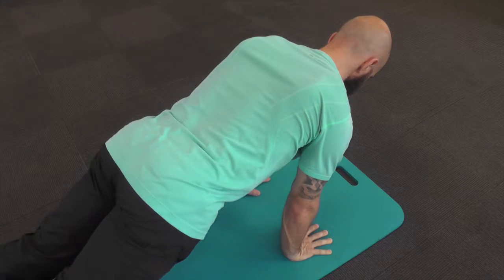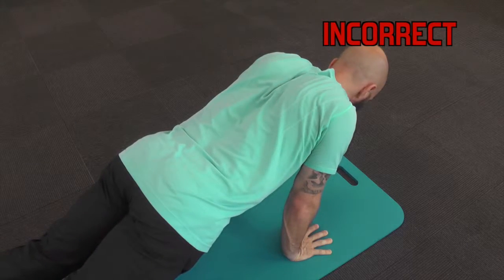Keep pressing into your palms with the shoulder blades spread wide. Do not collapse into your shoulders.